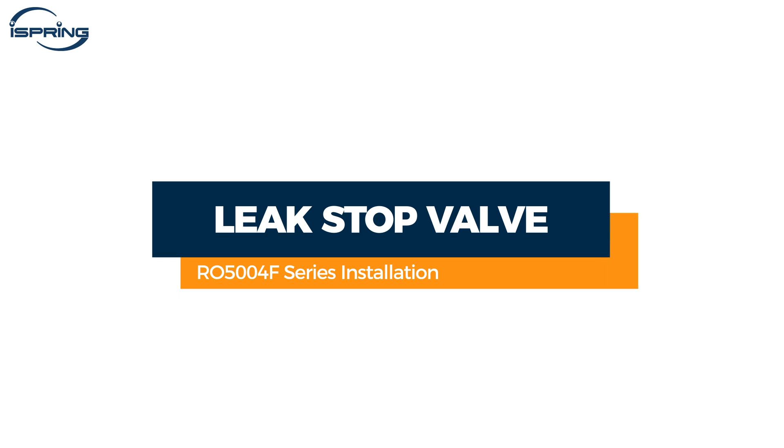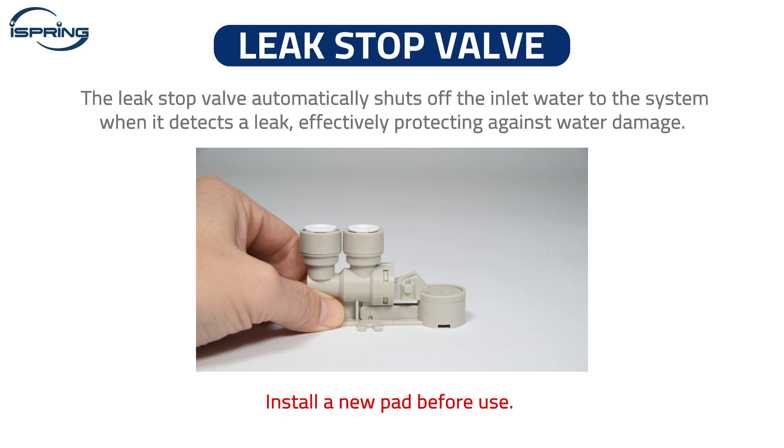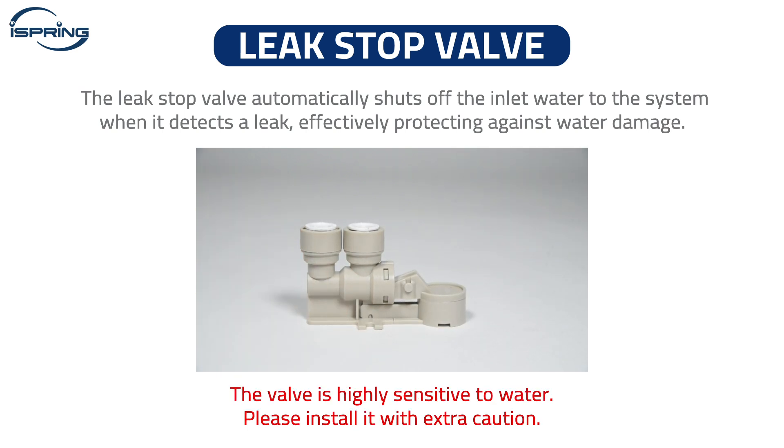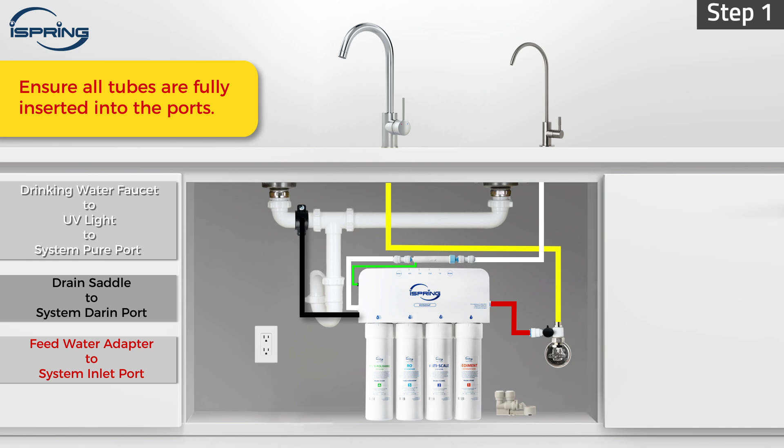Installation – Leak Stop Valve. The system comes with a leak stop valve that can automatically shut off the inlet water when it detects a leak, effectively protecting your home from water damage. The valve is highly sensitive to water. Install it with extra caution as the leak stop pad inside will easily absorb water and expand, and will need to be replaced every time it contacts water. Step 1 – Find a dry and flat spot under the sink close to the system to place the leak stop valve. Step 2 – Measure and cut the red tubing. Connect the red tubing from the feed water valve to the leak stop valve's inlet port. Step 3 – Connect the remaining red tubing from the system inlet to the leak stop valve's outlet port. Ensure tubing is inserted half an inch deep into the fittings. Insert the C-clip to secure all connections.